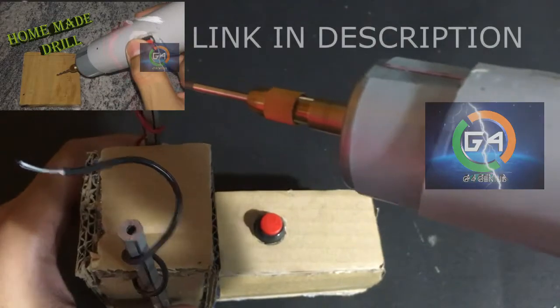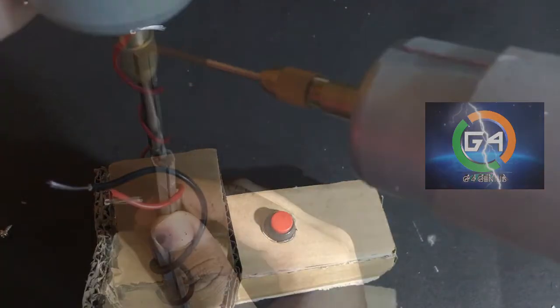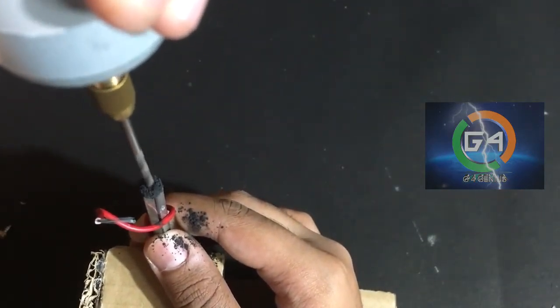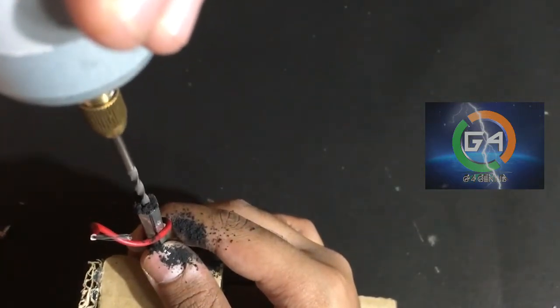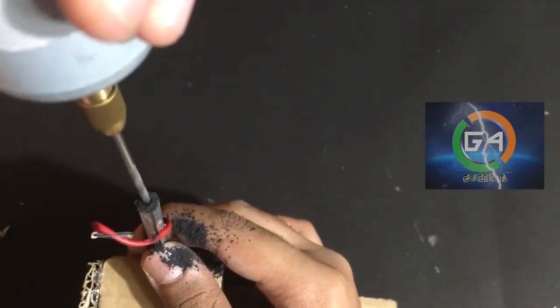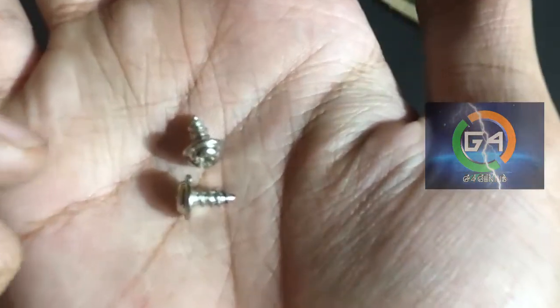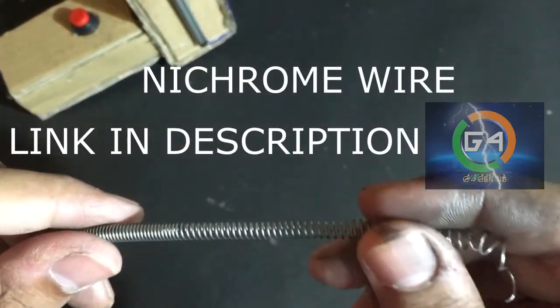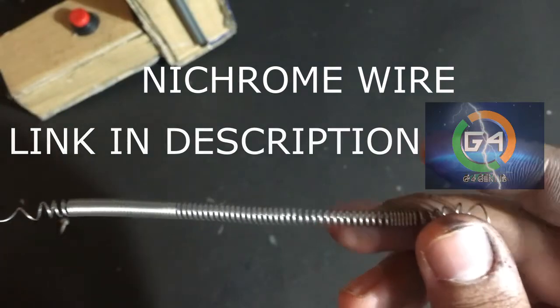This drill is in the description — I will add this drill link in the description. Now we have a little bit of a screw.